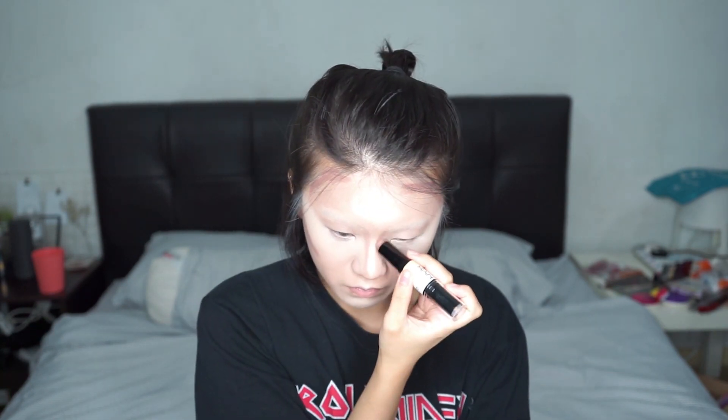Next, we're just gonna take concealer and highlight the highest point of our cheeks, and also contour your cheekbones and jawline to make your face extra skinny. Go heavy-handed because we need the drama, baby! So we are baking our face and prepping it for eyeshadow.